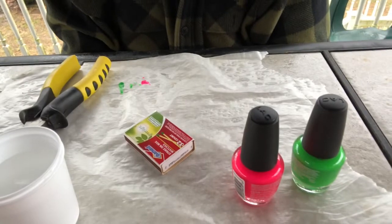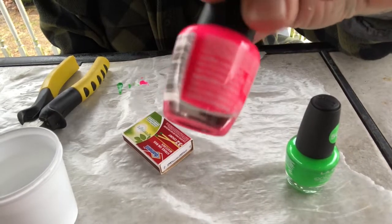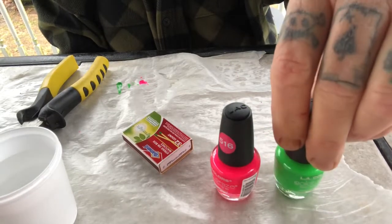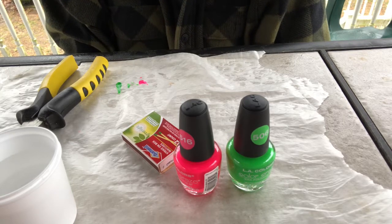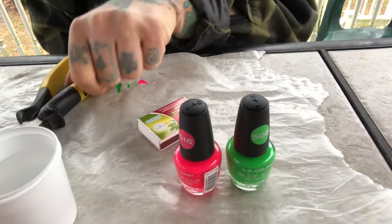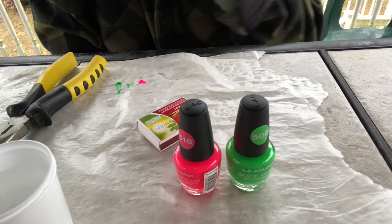The first thing you need is fingernail polish — doesn't matter what color. I try to go with the fluorescent colors. This fingernail polish here is actually my dog's, and yes I paint her nails. You're also gonna need some wooden stick matches, a set of needle nose pliers, and wax paper. I have a cup of water here just for demonstration purposes.